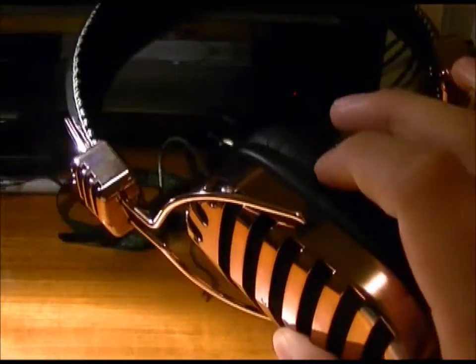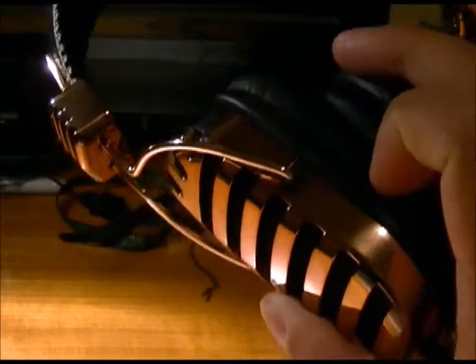So these headphones get a 9.5 out of 10. The only reasons they're not a 10 are the non-detachable wire and the strain point on the earcup wire, though I don't feel those will be that big of a problem.